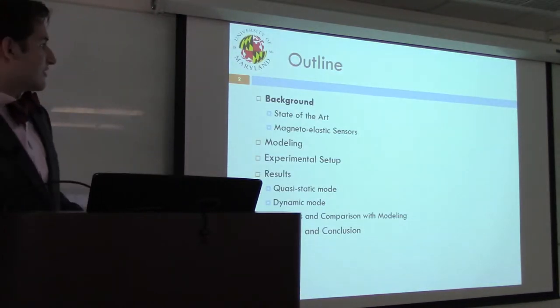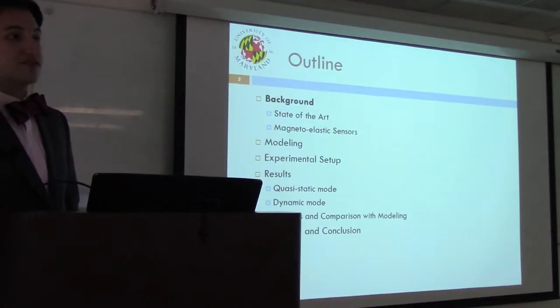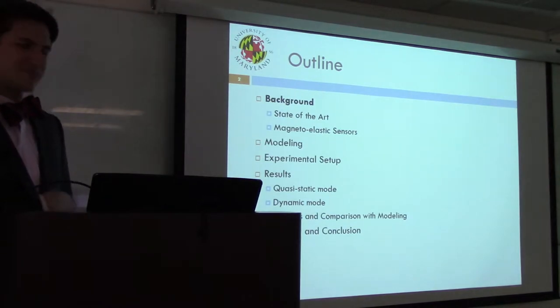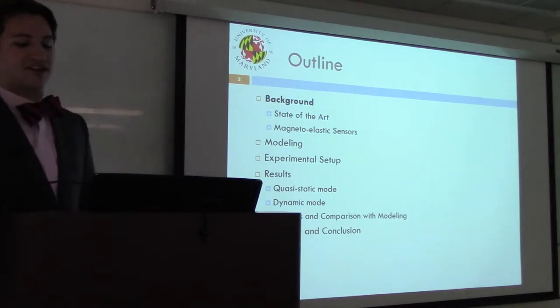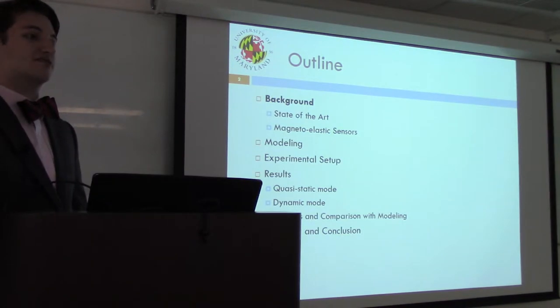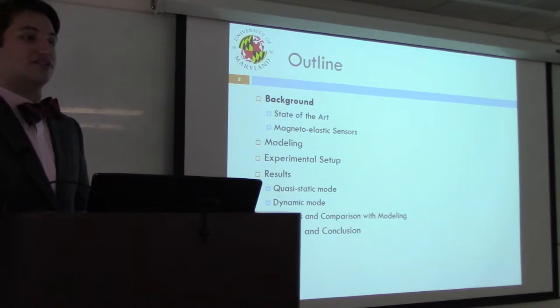We'll start with some background matter and talk about the state of the art in torque sensing, focusing in particular on magneto-elastics. After going over project goals, we'll get into modeling efforts to better understand the forces and magnetic fields acting on a prototype configuration of the sensor. We'll discuss experimental setup and results of quasi-static and dynamic tests conducted to characterize performance of the non-contact magneto-elastic torque sensor — YMET for short — and finish with a summary and discussion of future work.